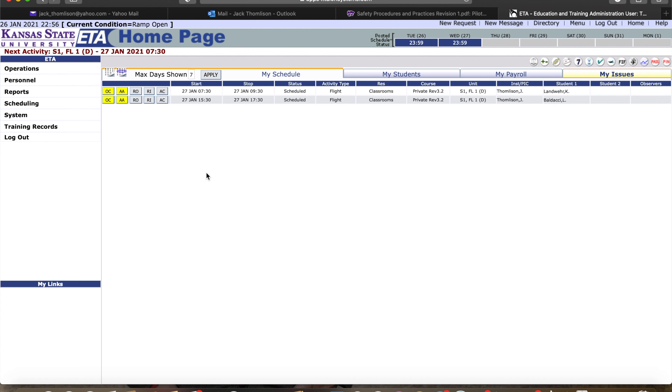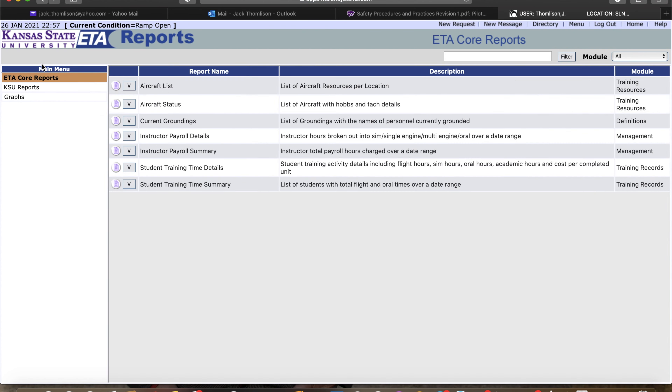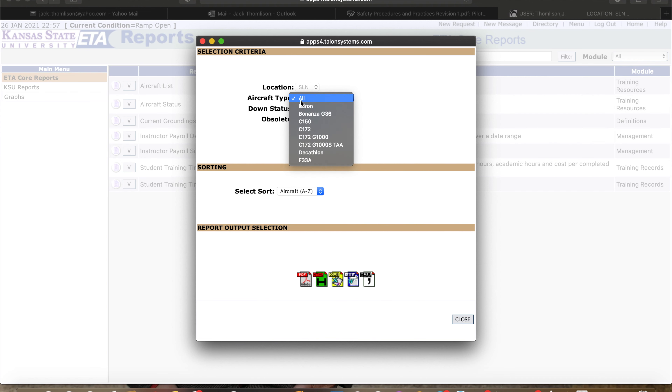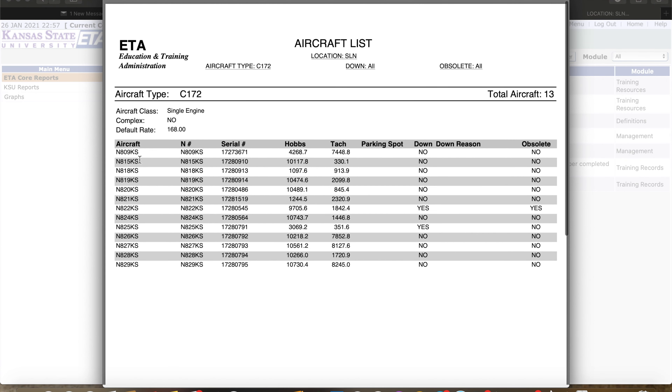We're on the home page of ETA. From the home page, we're going to go to Reports, then on the left side, ETA Core Reports, then Aircraft List. We're going to click the purple button to the left of that. To narrow down our search, we're going to go to Aircraft Type, C172, and then click the PDF button on the far left. We're looking for K-State 18. Going over to the tack time — it's 913.9. We're going to put that on our sheet.